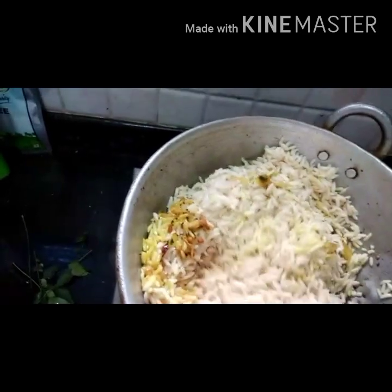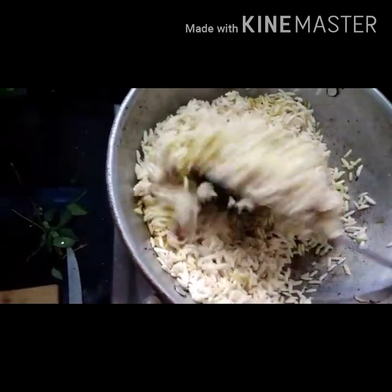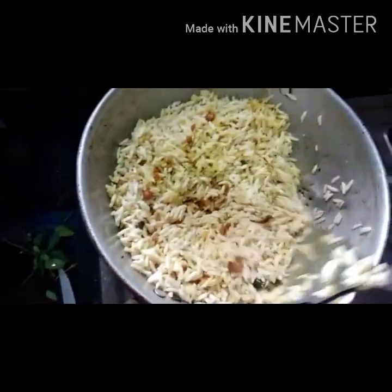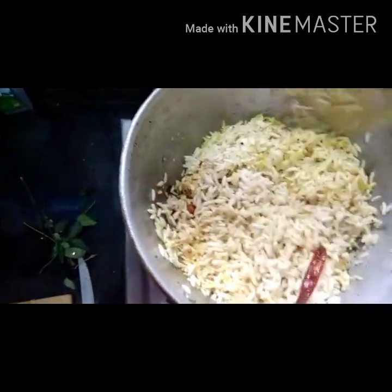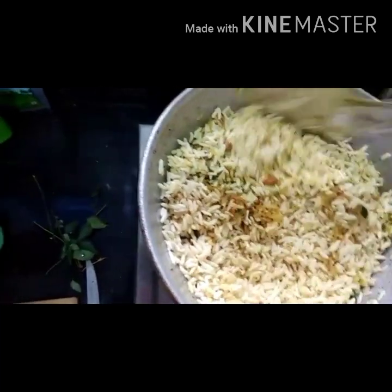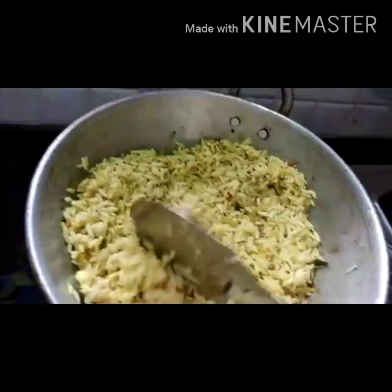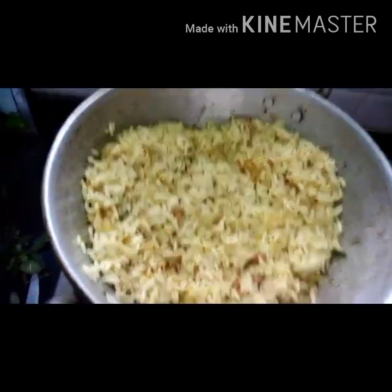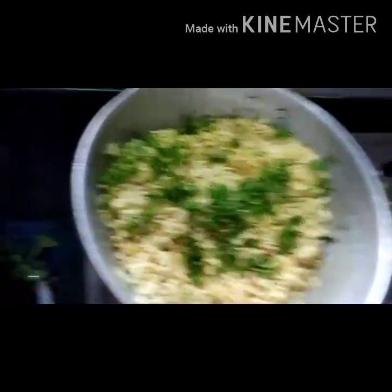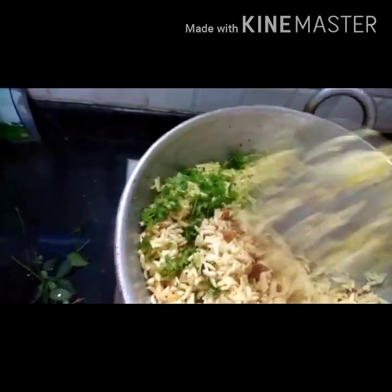Mix it nicely and keep your flame on low. Now add a handful of chopped coriander and give it a gentle mix.